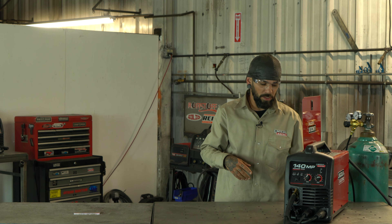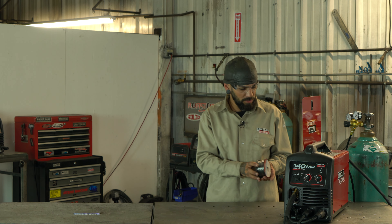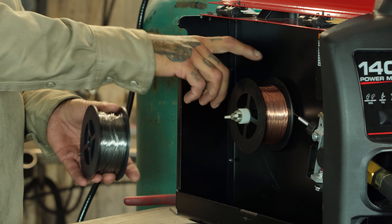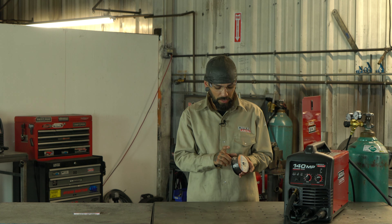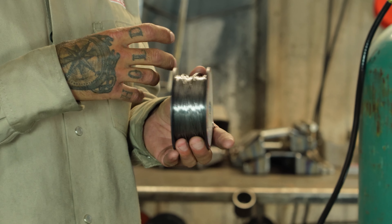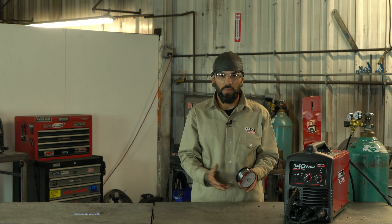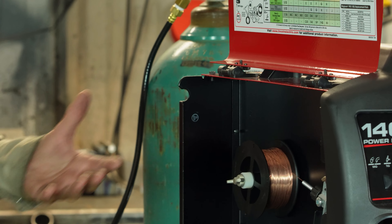We're running solid core wire. As you can see, flux core has more of a silver kind of finish, while solid core is more of a bronze brownish color. The flux core gets its silver from the inner shielding that's built into the wire. Flux core is more designed for being outside — bad weather, windy conditions, things like that.